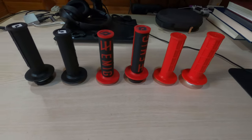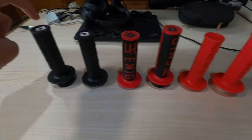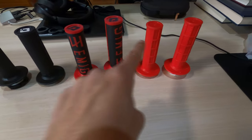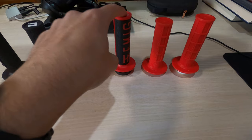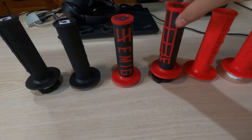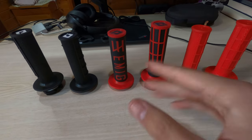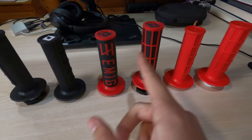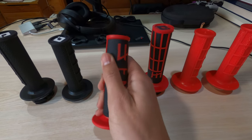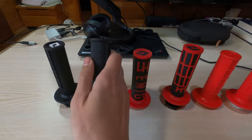Now, regarding the quality, I think that the original half-waffle from ODI and then the 20-24 MX brand — these are the two highest quality grips. And this one, which is ODI and actually the more expensive model here, the Emig — these grips are fine and they're looking good, but they're not that grippy. The texture here is not that noticeable and I can slide my finger more easily than I can on these.